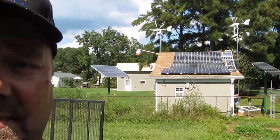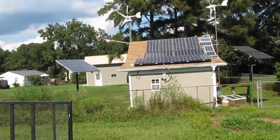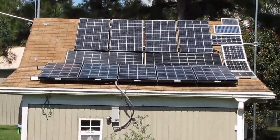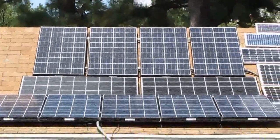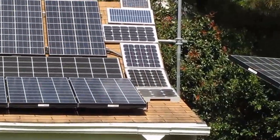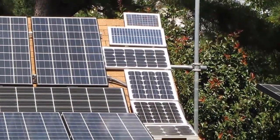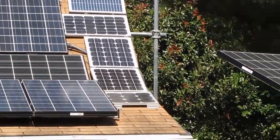Well, here you go, I'm going to let you take a look from a distance here. That's my system — this is August 24th — and these are my small off-grid system panels over there. I got right at 195 watts of my small off-grid system; it's running my attic fans and different fans inside.